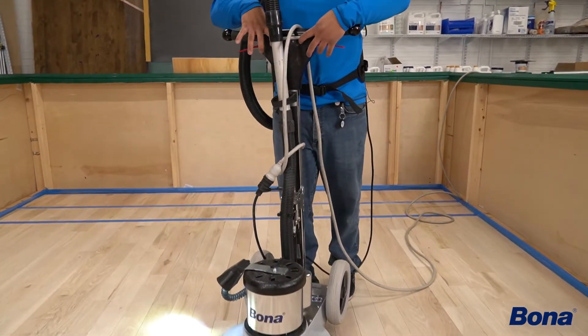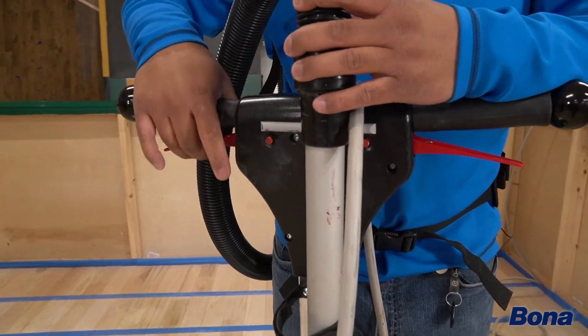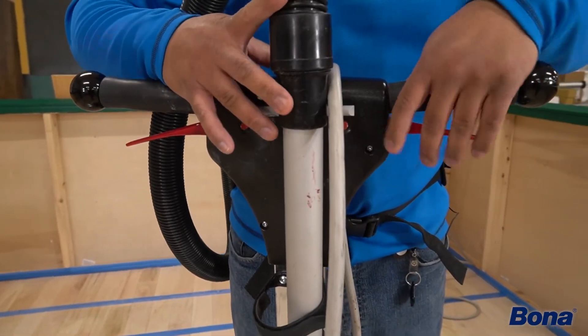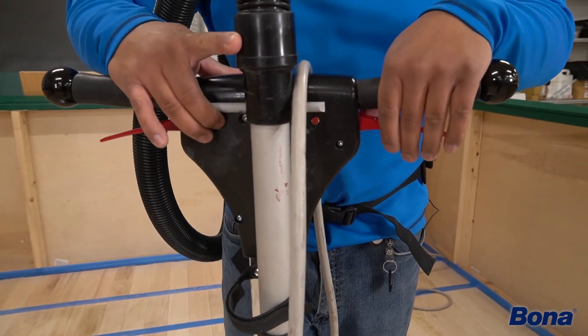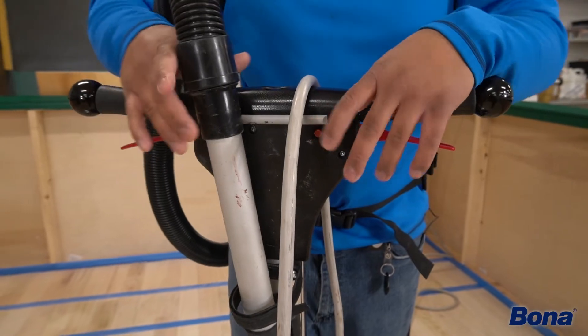You'll notice this machine has two buttons on either side as well as two red triggers on either side. To get this machine running, you'll need to press one of the buttons in as well as pull one of the triggers. Either one does not matter.